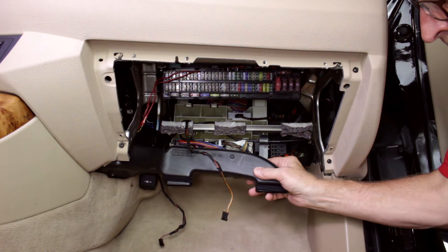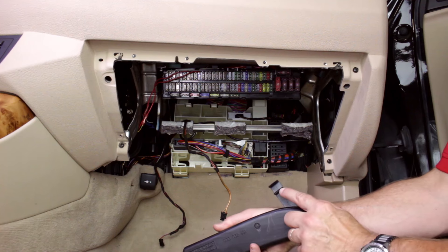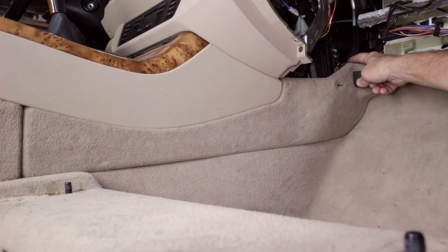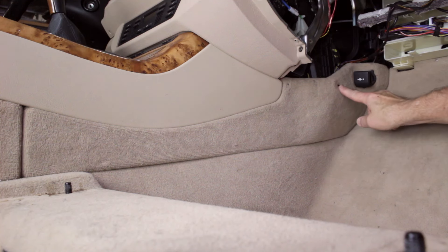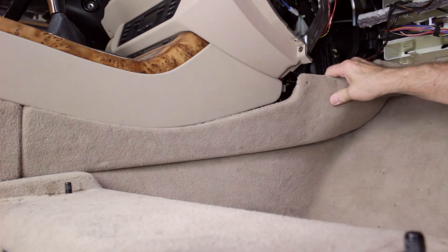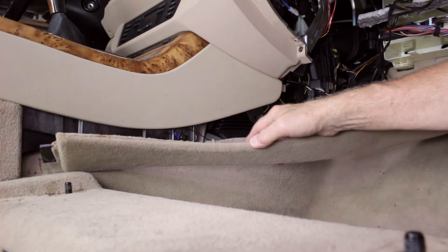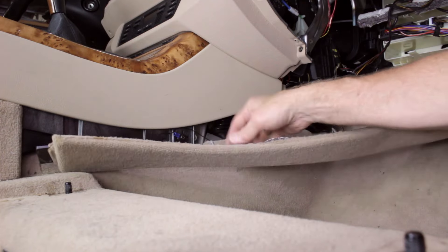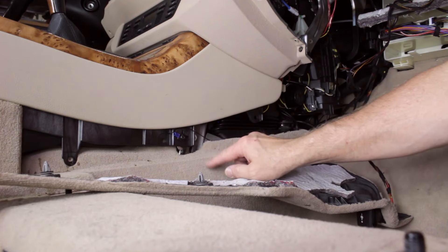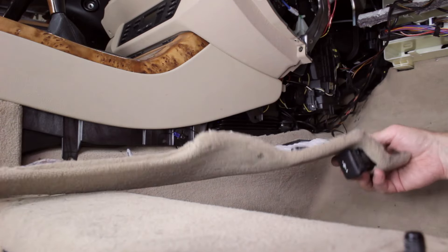We'll now remove the footwell air duct. Note the duct locking tab and the hanger clip. Removal of the console side trim is next — the final stage unit is up in here. The panel is secured by clips and a screw. Pull the panel out from the console and forward to dislodge the rear tab. Here's the rear tab and the securing clips — they work just like door panel clips. Disconnect the wire harness plug from the accessory power outlet.